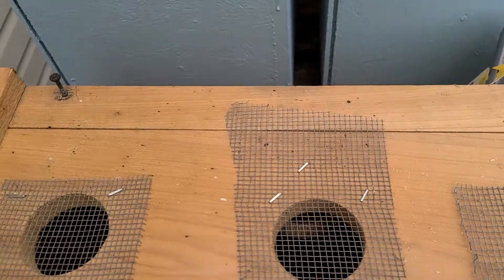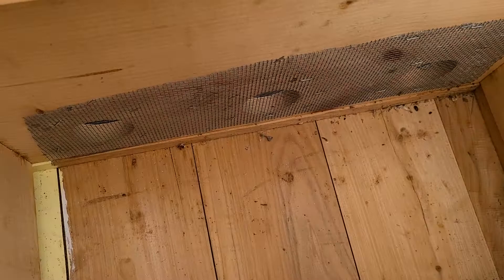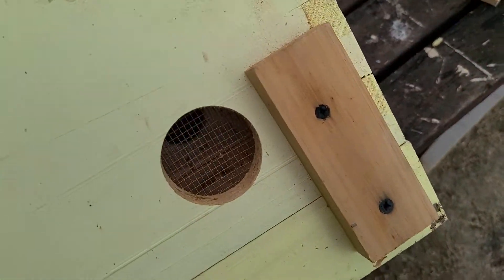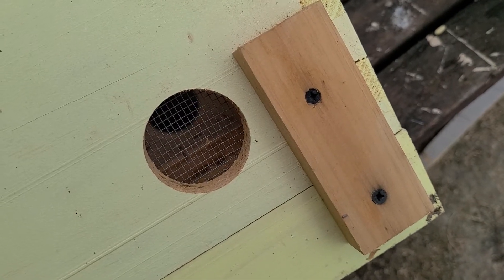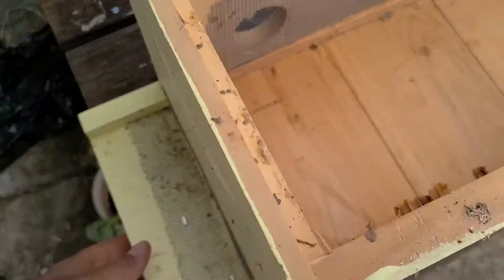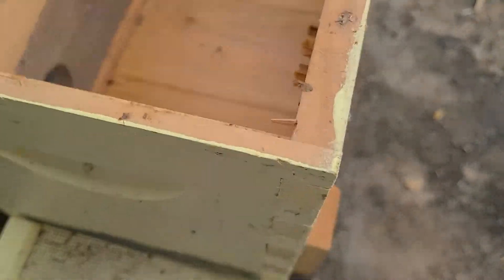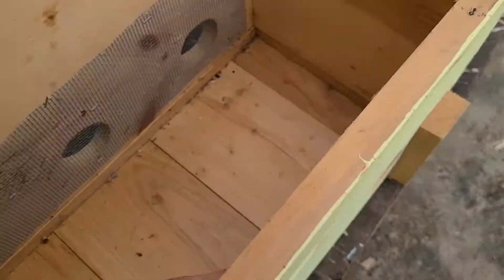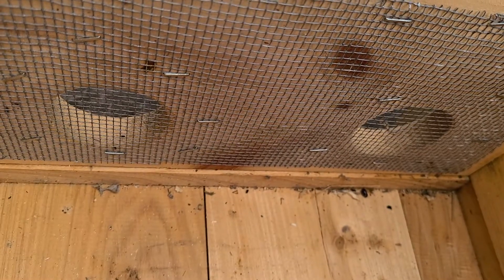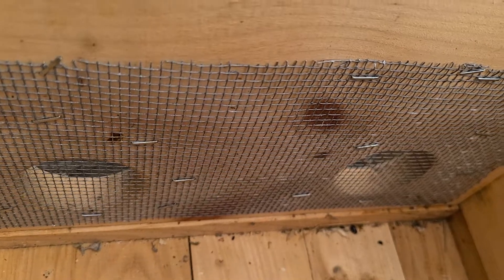Got your four screws, migratory cover, solid bottom board which is screwed together so it won't come apart in transit. Number eight hardware cloth over the front entrance — same thing goes for inside the box over the holes. That way you get plenty of ventilation when you're transporting your nukes.